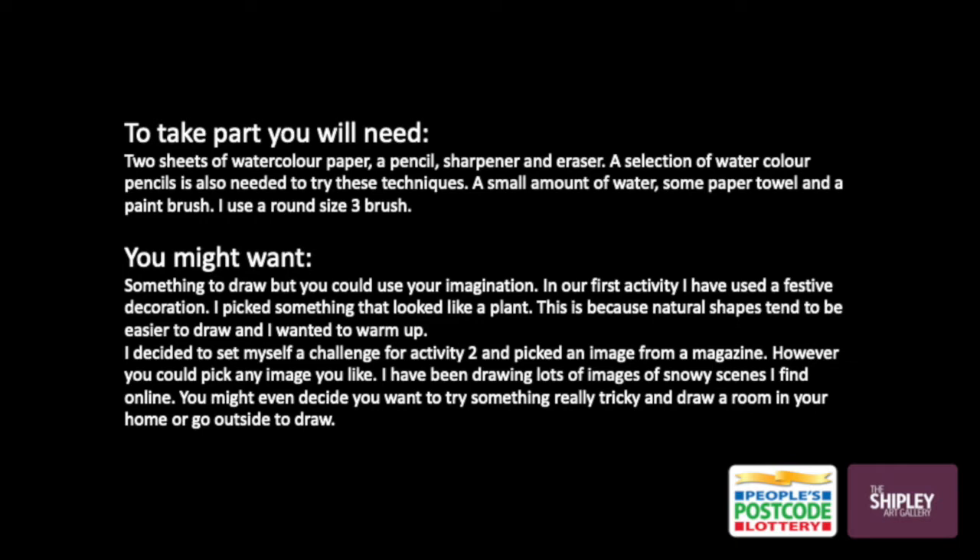You might also want to get something that you can draw from, but you can always use your imagination. In our first activity I've used a festive decoration. I picked something that looked like a plant because natural shapes tend to be easy to draw. I decided to set myself a challenge for the second activity and picked an image from a magazine. However you could pick any image you like. I've been drawing lots of images of snowy scenes I find online. You might even decide you want to try something really challenging and draw a room inside your house, or go outside to draw.